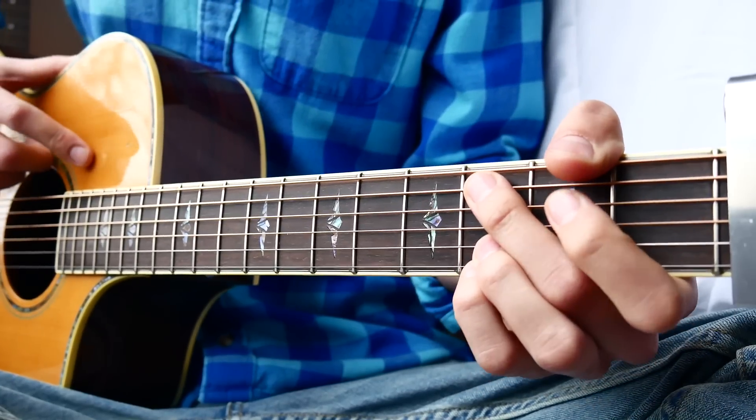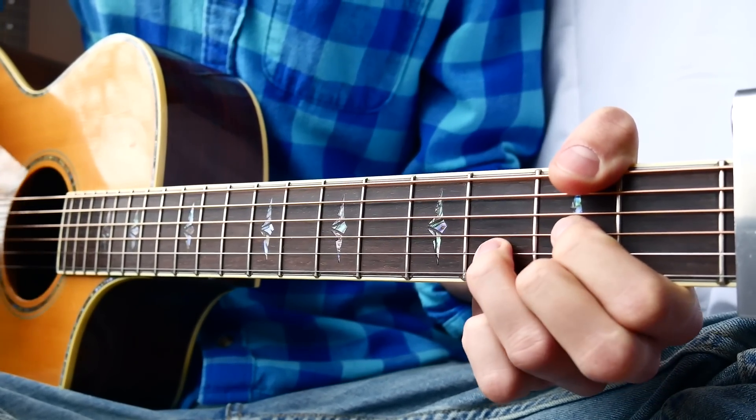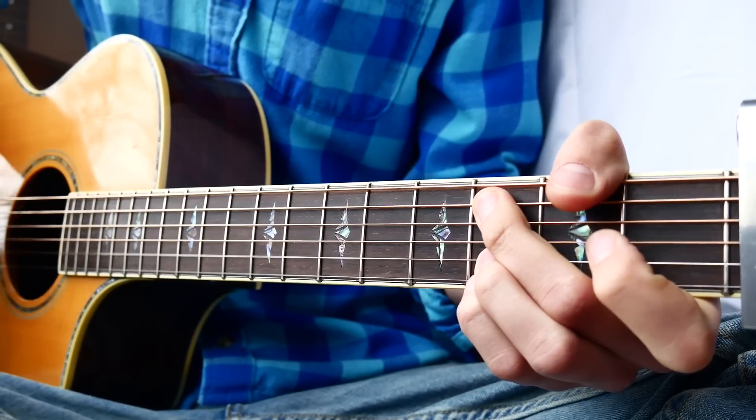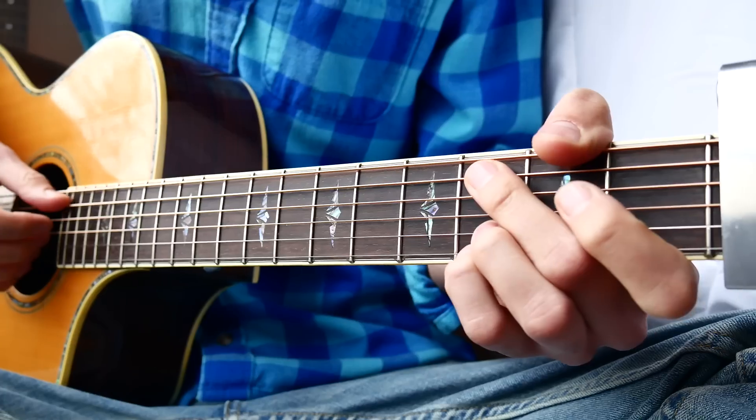For our verses, we're going to have C, then D, then G over B, then back to C, and we're going to repeat that until we get to the pre-chorus. So that'll look something along the lines of this.